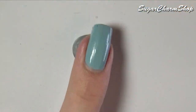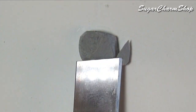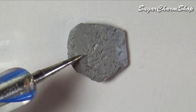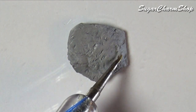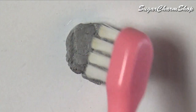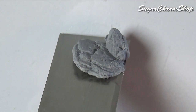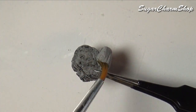To make the fake rocks, I first flattened some gray clay, used my blade to give it the basic shape, and then added some texture using tin foil, a toothbrush, and a pointy dotting tool. After baking, I painted it using watered-down black acrylic paint and sealed it with glaze before adding it to the aquarium.